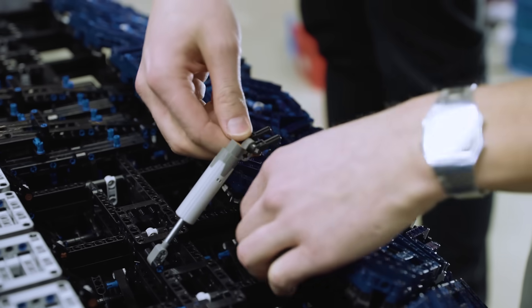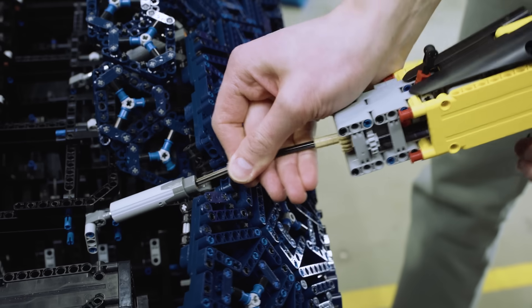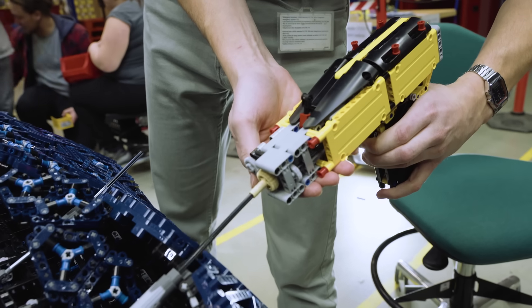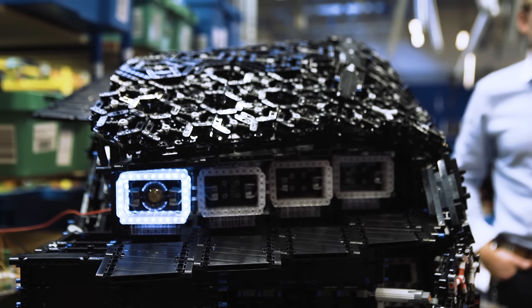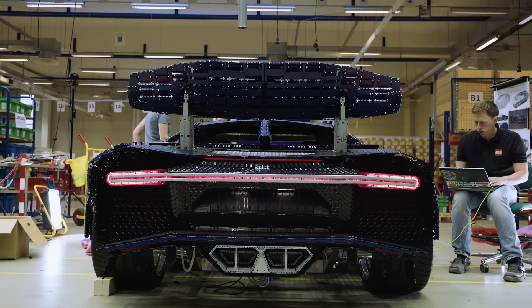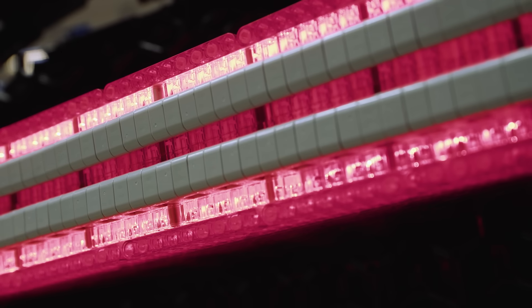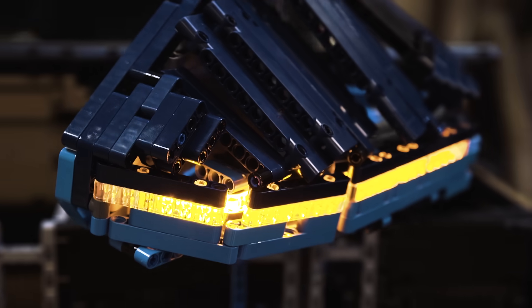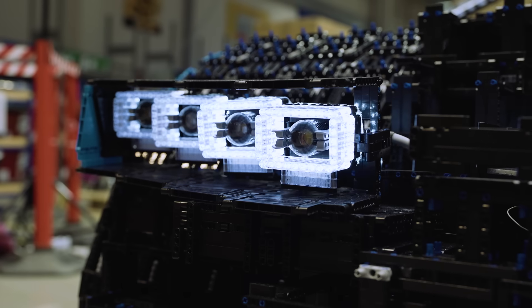We not only had to build the car, but also a special tool for adjusting the outer skin. One of the key design elements of the original Bugatti Chiron is the unique light system. The iconic wide rear light bar is an integral part of the Chiron's DNA, so it was very important for us to reproduce the entire light system in the LEGO Technic version and make it work just like the original car.